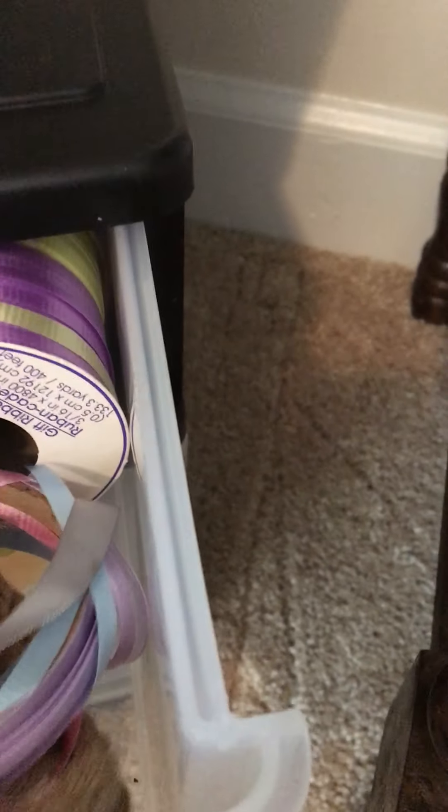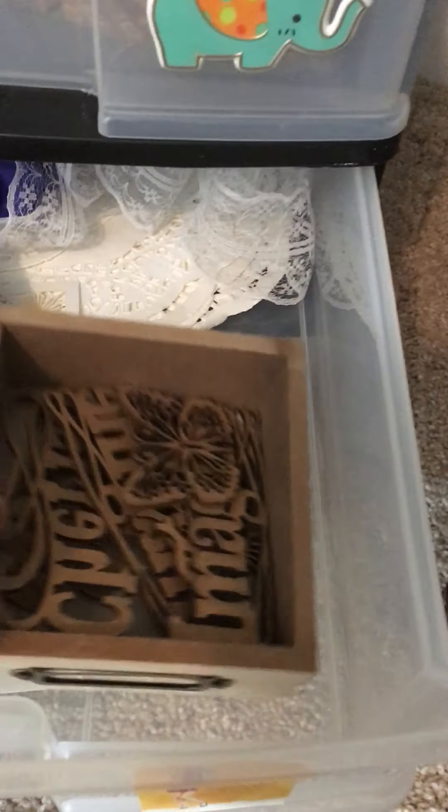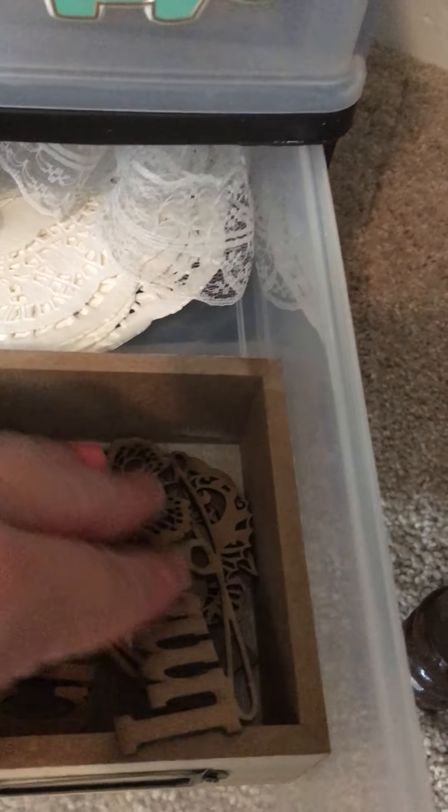Up in this drawer is just different types of ribbon and such, and just little crafting things that I may need — rope, ribbon, and such. And then this one, I've got my wood pieces, different types. I use these to put on like drawer boxes and stuff and crafts. And then back here is some lace ribbon and doilies.